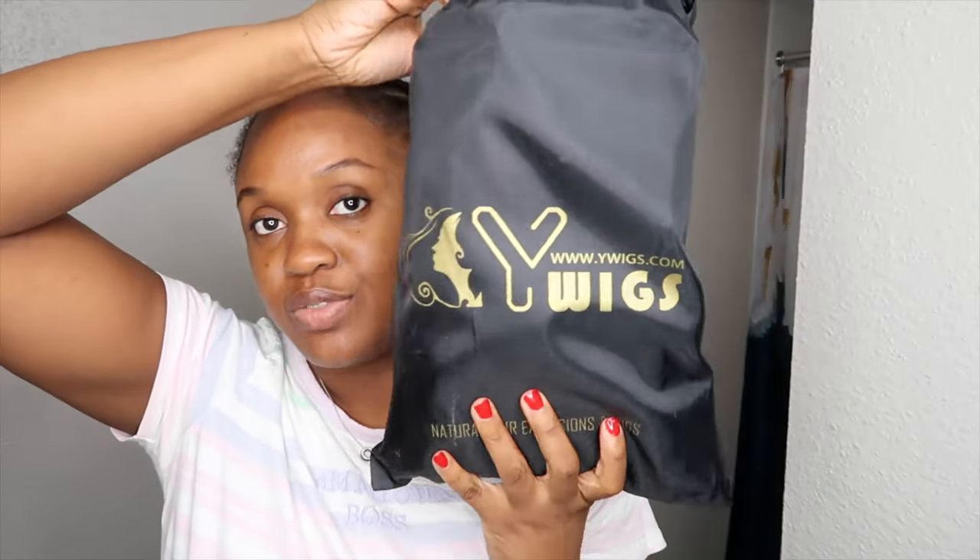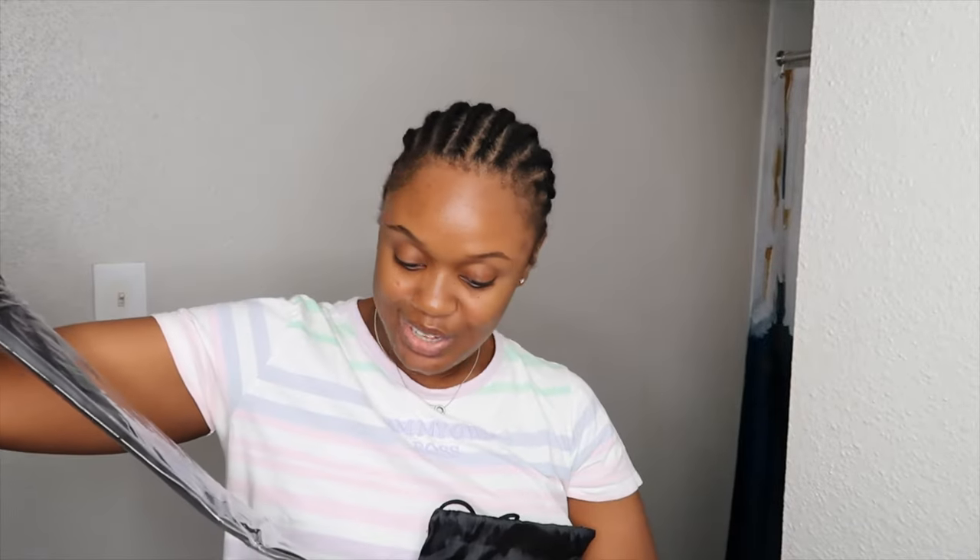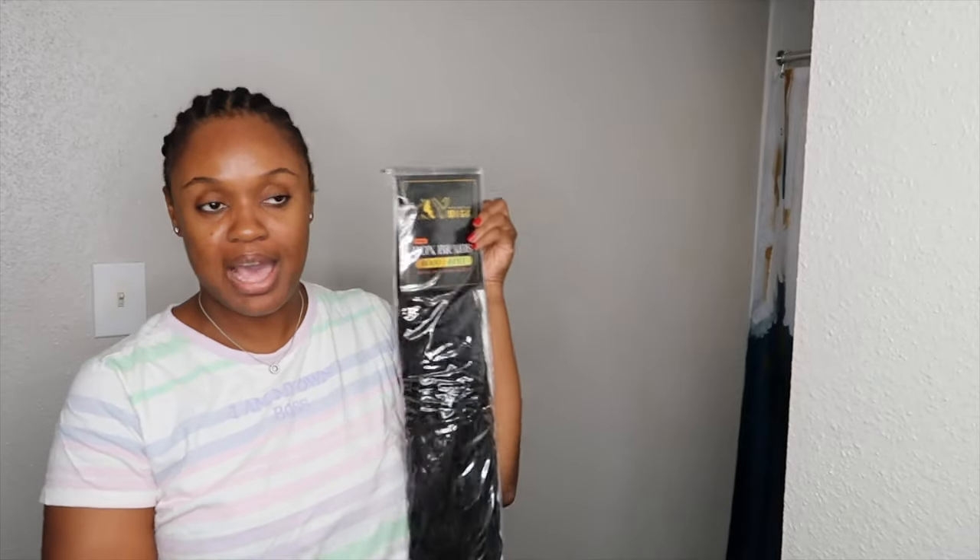So the hair that I'll be using is from Y Wigs. This is the packaging that it comes in and it is the Boho box braids. They did send me three packs of this hair, and it is so gorgeous. I cannot wait to install this because it's also very long, so it's definitely going to be past my butt.